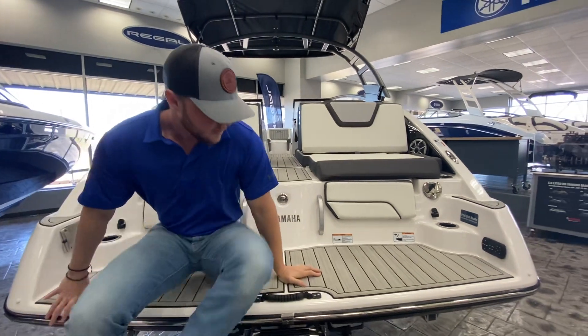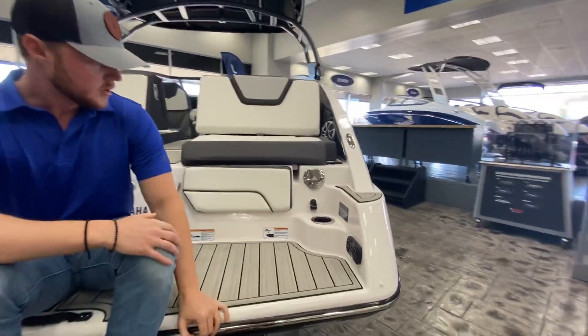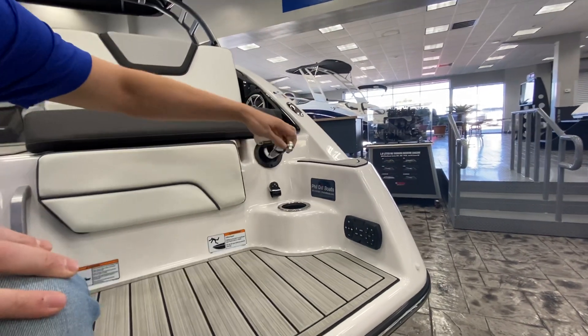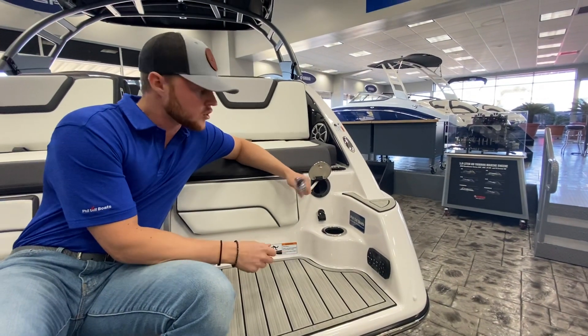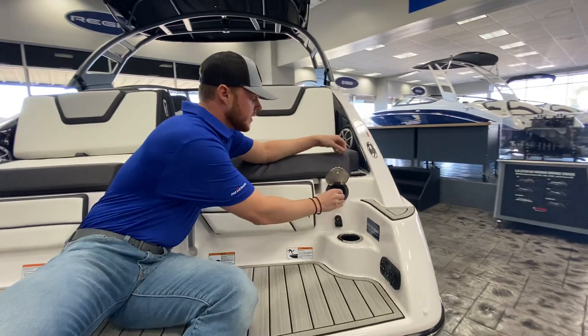If you look right over here, you are going to have a little transom stereo remote, so you can control the full stereo right here on the back. You do have a little water shower wash-down. This pulls out if you have a sand or mud anchor, some muddy water toys, feet — whatever it is — and you just want to wash all that down before getting back in the boat, you have the access to do that right there.